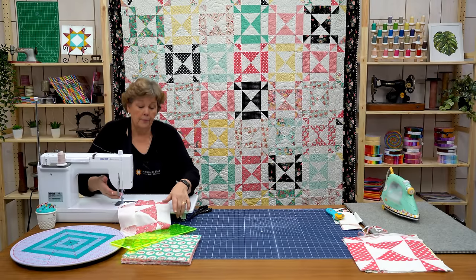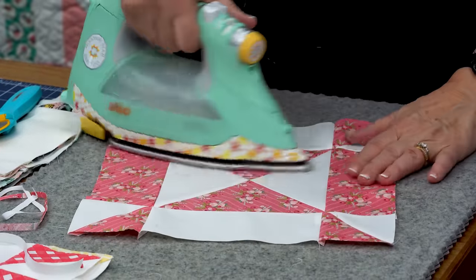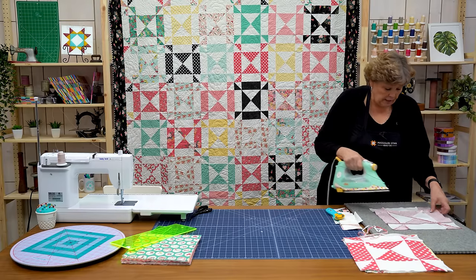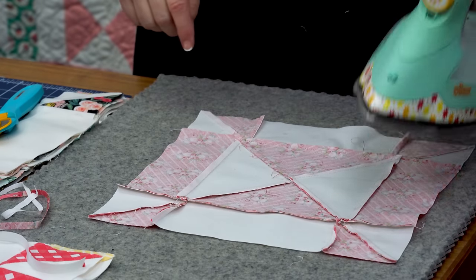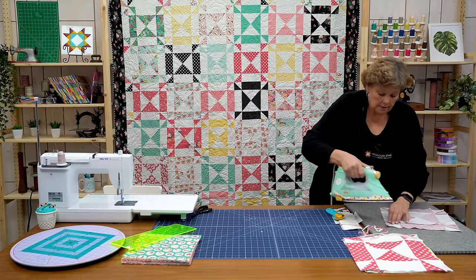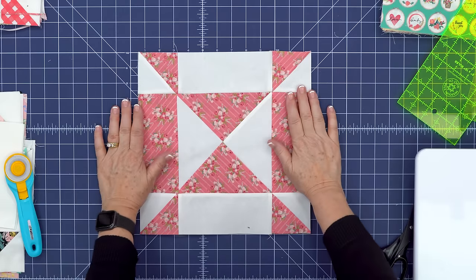Alright now we're ready to press. So we're going to go over here and just iron this back. I always like to iron from the top. Make sure that there's no seams or creases that change the size of our block. Then I flip it over to make sure everything is laying nice. And see these little seams — I've got one folded here, you can just straighten those out. Give it a shot of steam. This guy wants to be obstinate — he's probably a teenager. There we go. So then we have this block and we're ready to set it into the quilt.